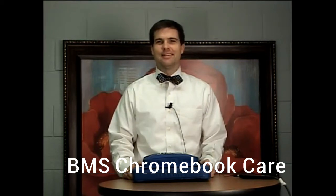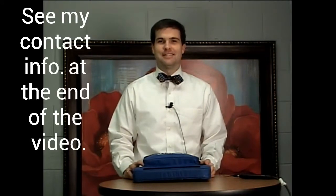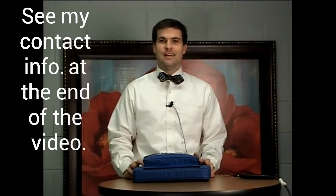Hello, my name is Tyler Abernathy and I am the TLC here at Blythewood Middle School. Today I'm here to speak with you about your child's Chromebook. I hope that today's general and safety tips will ensure that your child's device remains safe throughout the entire school year.